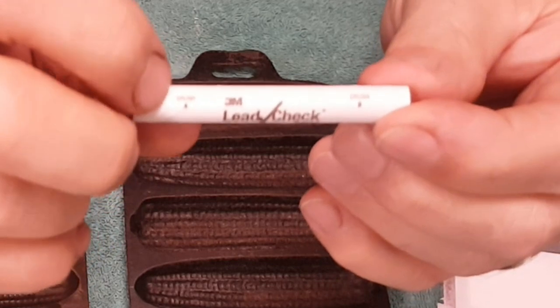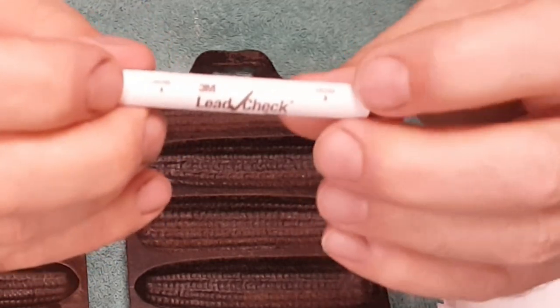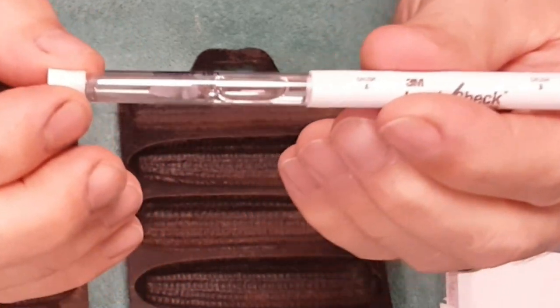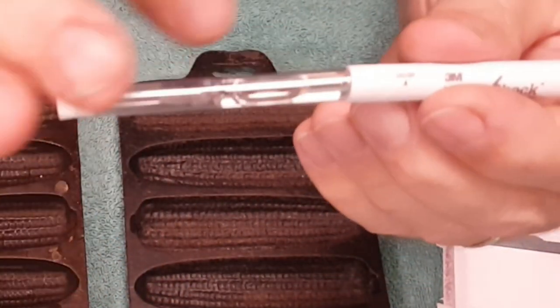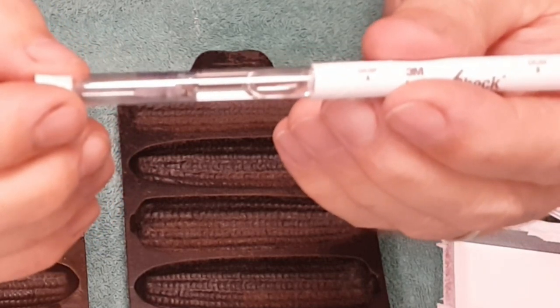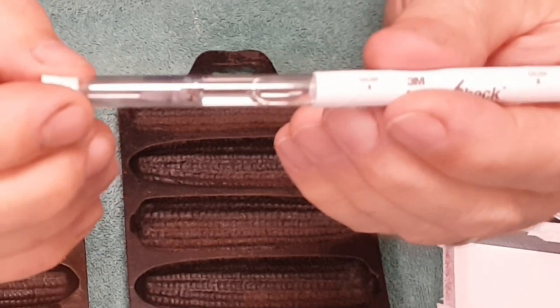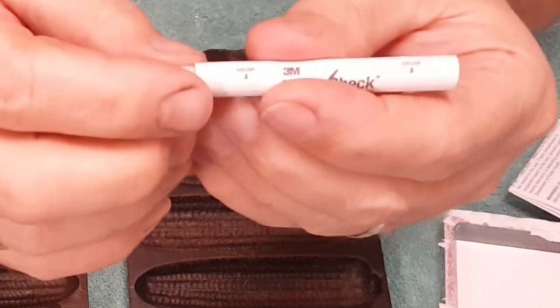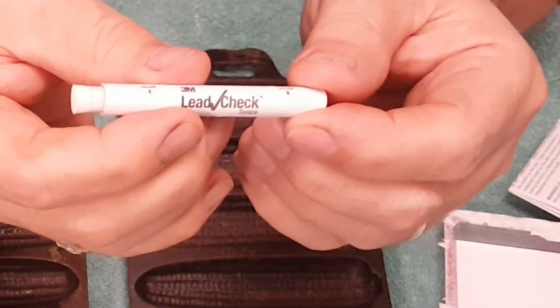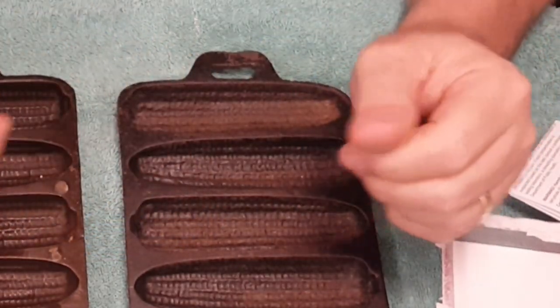We also have our little test swab. You'll notice it says crush A and crush B. Inside here is a glass tube that has two different chemicals. Once you crush those chemicals and they mix together, you squeeze them into the swab, and that gives you the reaction when you have lead.